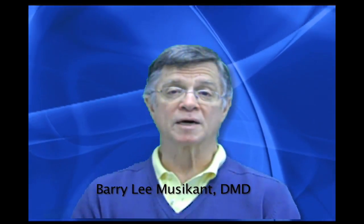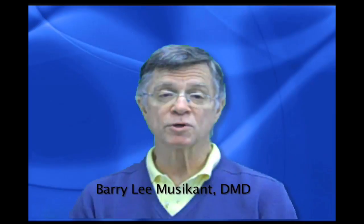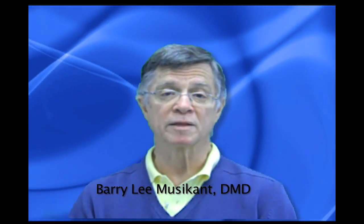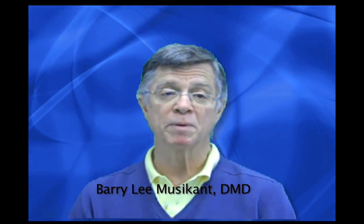The purpose of this video is to describe how we use the SafeSider system in our own endodontic practice. Since its initial development, the SafeSider instrumentation system has undergone some modifications that have made it simpler and more effective. The system is virtually free of breakage, giving you, the dentist, a wide margin of safety and peace of mind — something akin to the holy grail. It also gives you the ability to customize the system to your own needs.